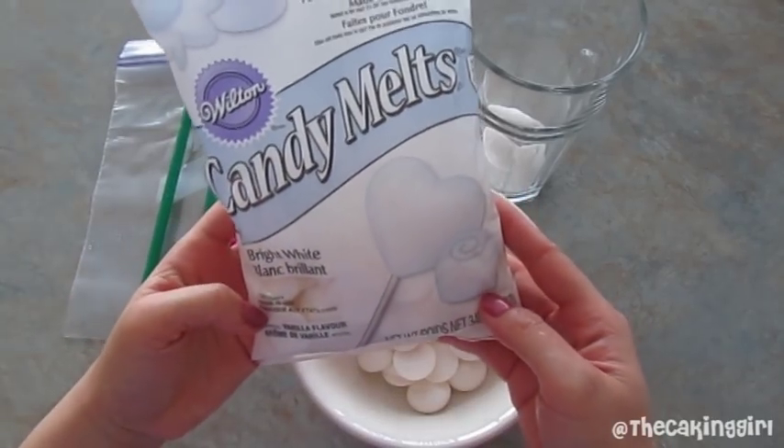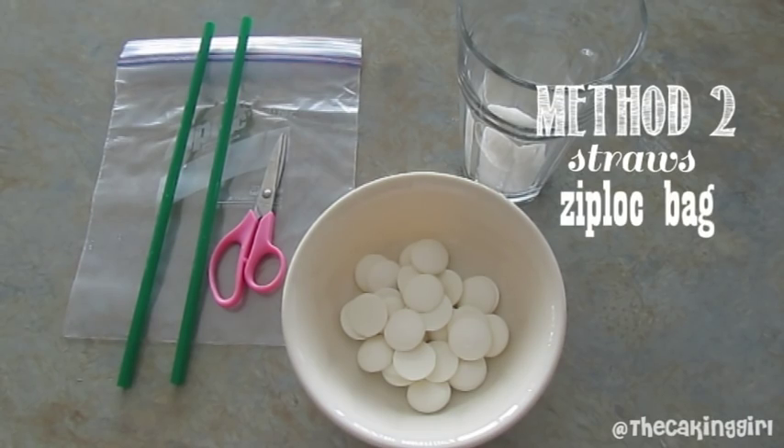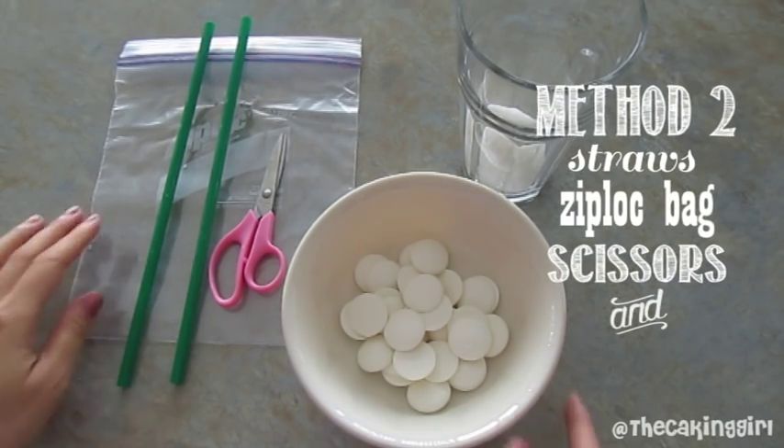And for the second method, we're also using candy melts. You'll need straws, a Ziploc bag, scissors, and a cup with a small amount of sugar.